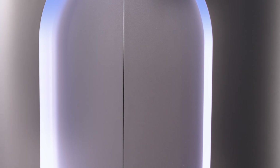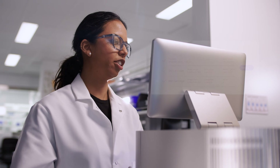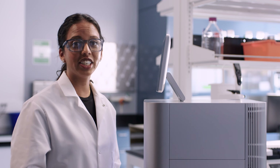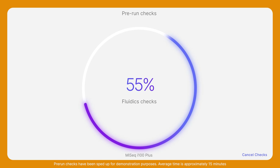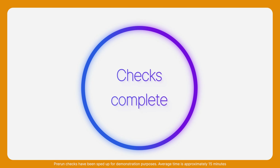Now I'll select Verify. I'm going to verify the run consumable lots and serial numbers, then select Start Run. Cluster generation and sequencing begins automatically after the instrument conducts pre-run checks. All sequencing runs can be completed within a day, with some runs completed in as fast as four hours.